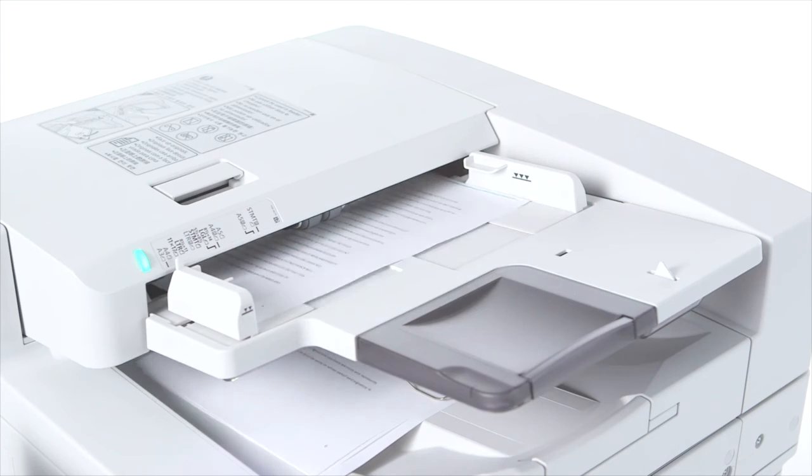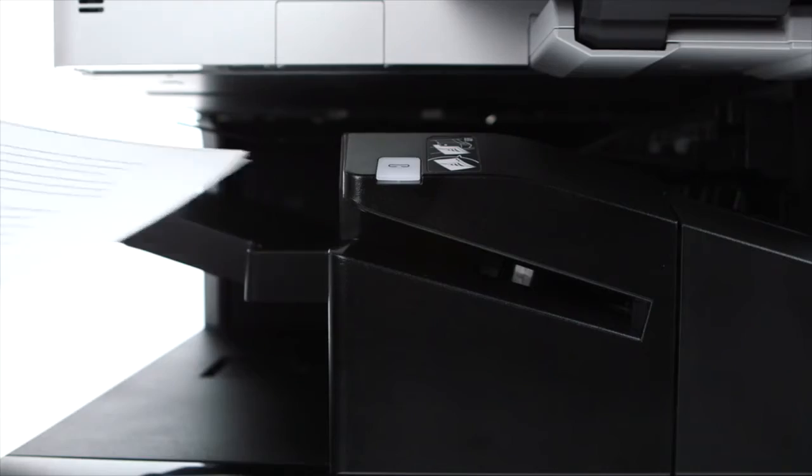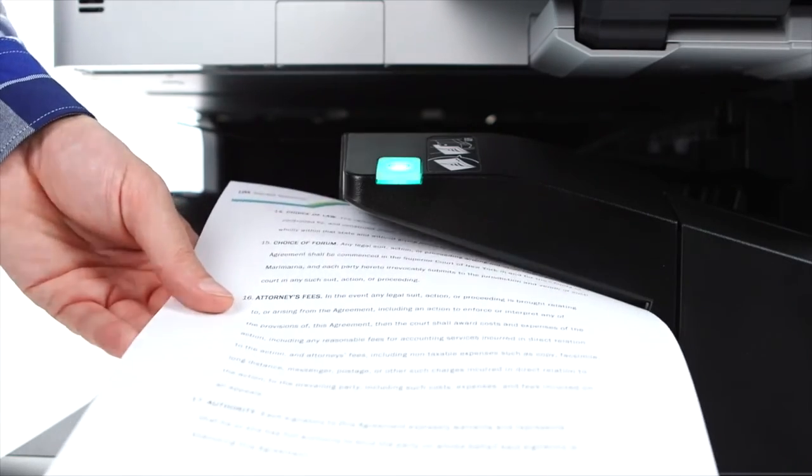After scanning multiple pages through the feeder, you can easily re-staple the set right at the device.